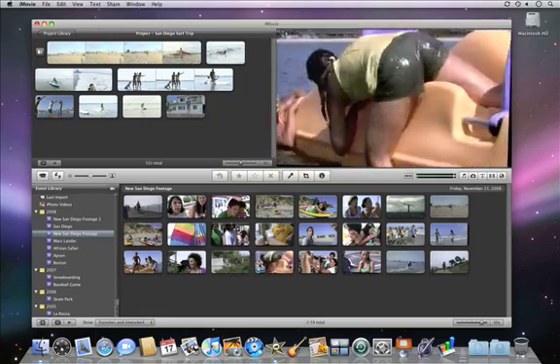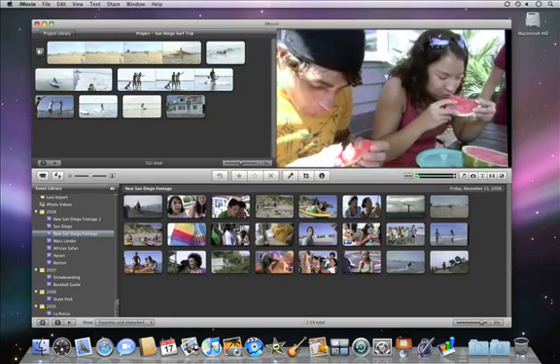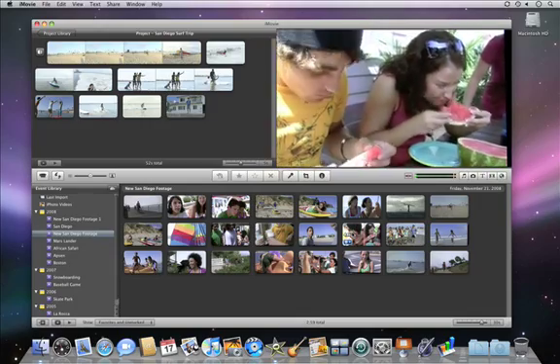Your video is now ready for watching and editing on your computer. The video also remains on your camcorder until you erase it.